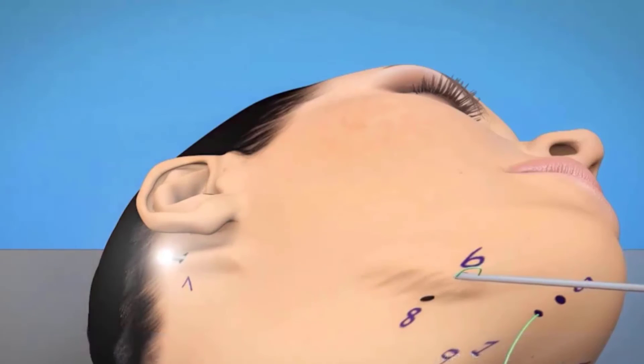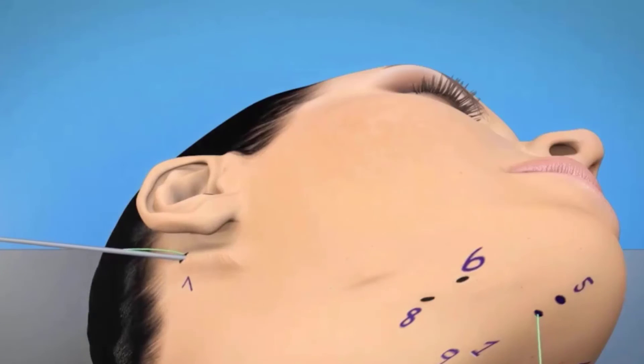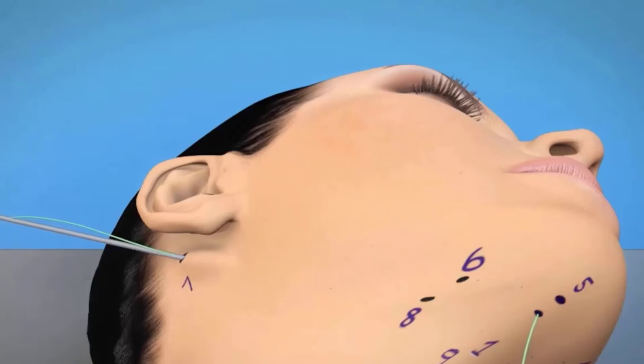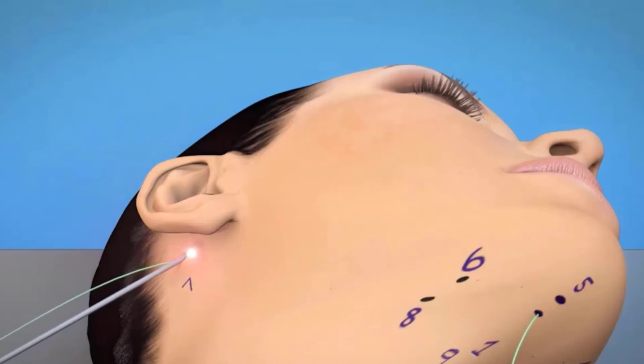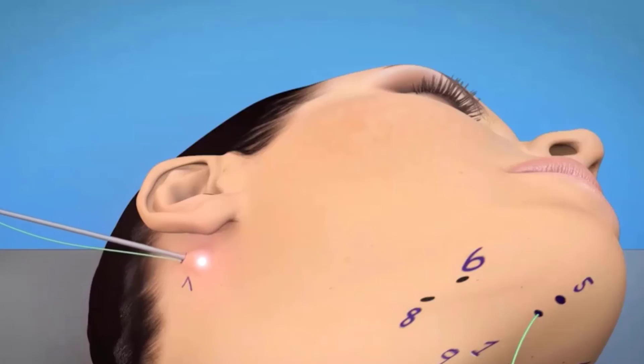Mirroring anchor point 3, the rod is brought out through point number 7. Point number 7, just like point number 3, is an anchor point behind the ear just overlying the mastoid fascia, which has a very dense anatomy of ligamentous attachments. This allows firm anchoring of the suture system.